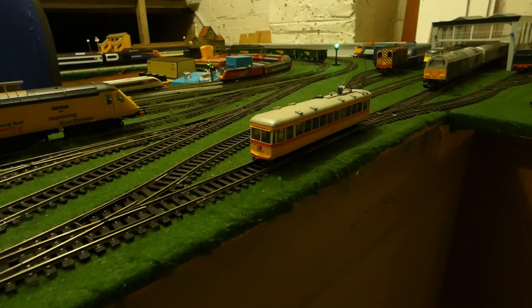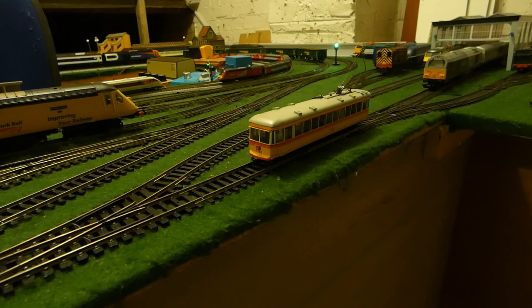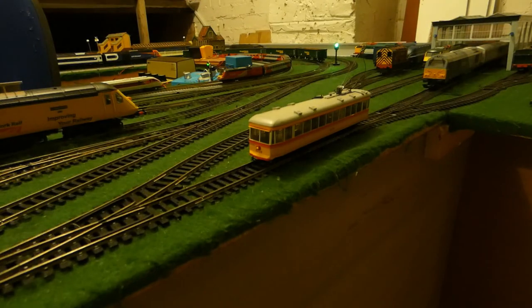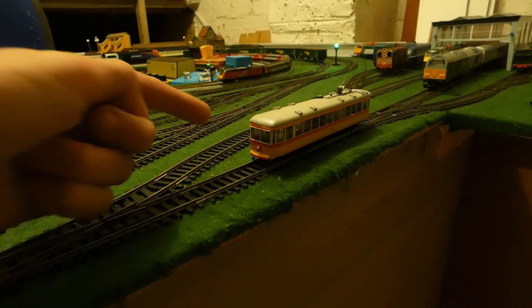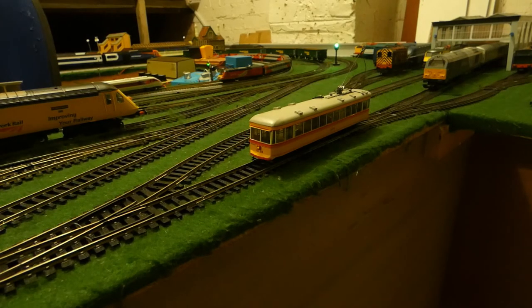I'm just going to show you the two functions it has. So, this tram does have lights — it has headlights. One headlight stays on for some reason, but the other one switches on and off depending on direction. It does have coach lights, which is quite nice. I can make the lights brighter and dimmer. That's it, really, for the functions.